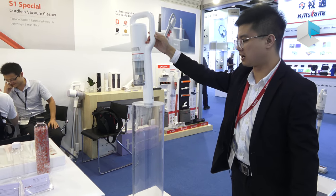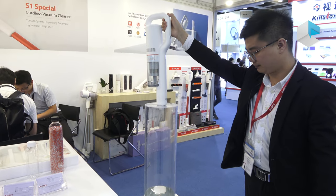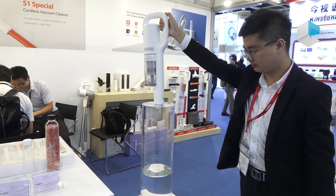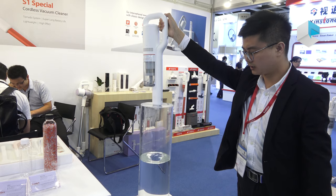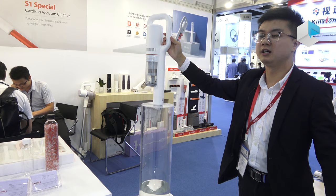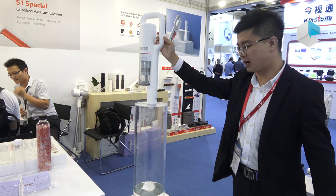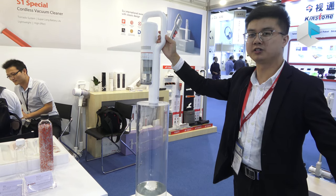Turn it on — you can see the water being sucked up. It's real water, and you can see the suction power is very strong. For our new model X20, the suction power is even stronger.